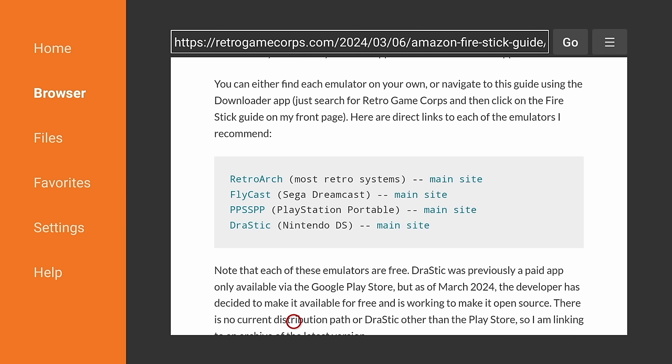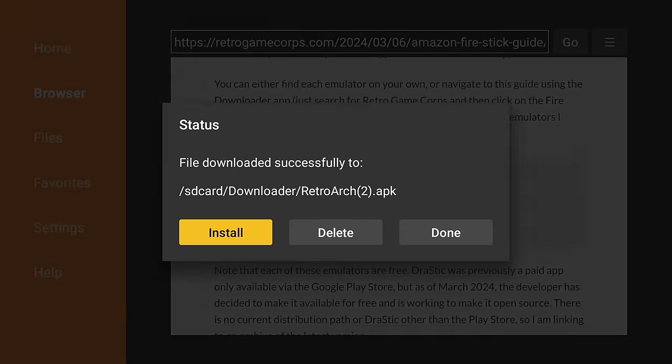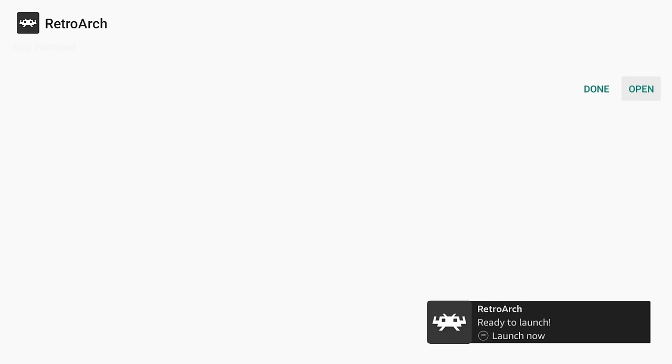Once you're in my Fire Stick guide, go into the table of contents and find the link that says Download Emulator Apps. Scroll down until you find a gray box with a listing of different emulators. These are direct links to the emulators I tested and found to be the best for the Amazon Fire TV Stick. As I get more feedback from the community, I might add more emulators. To get these installed is super easy — just click on the first one, which is RetroArch. It'll start the download process, and then it'll ask you to install it. Go ahead and click on that.